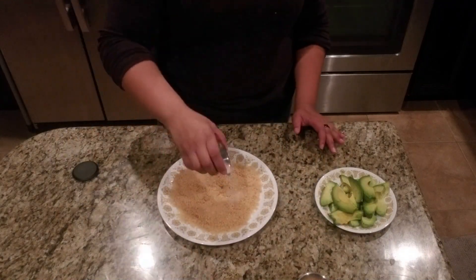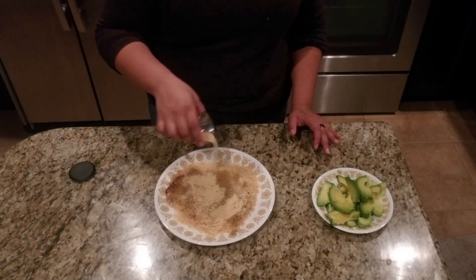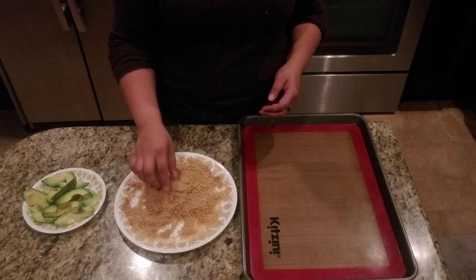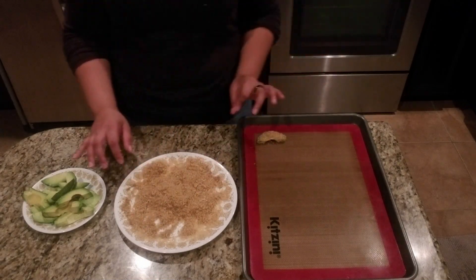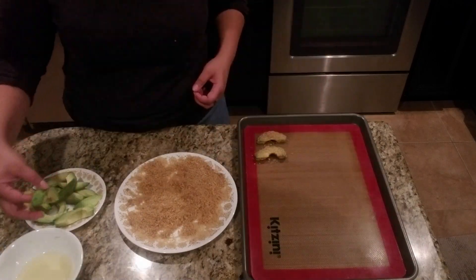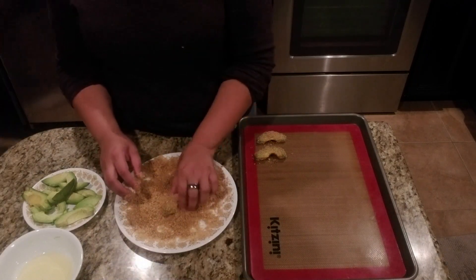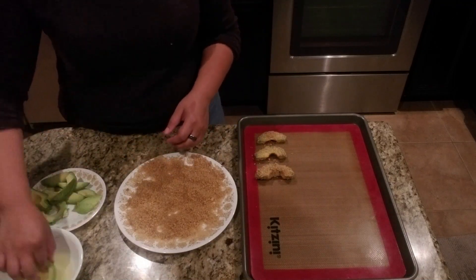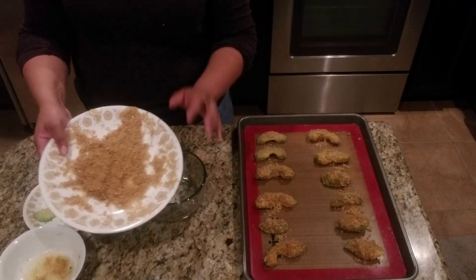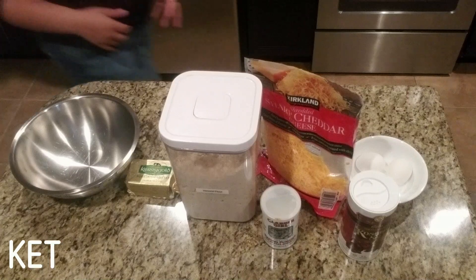Here we have about a cup of pork panko, and I'm putting all the seasonings in — about half a tablespoon to a tablespoon of each — and mixing it up with a fork. I have my baking sheet with a silicone mat, which makes cleanup super easy. I also switched up my breading technique courtesy of Nico: we dip the avocado slices in avocado oil first, and the breading sticks a lot better that way. I saved the extra breadcrumbs to sprinkle on top and stuck them in the oven for 25 minutes at 400°F.